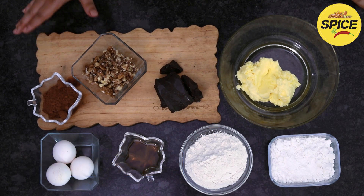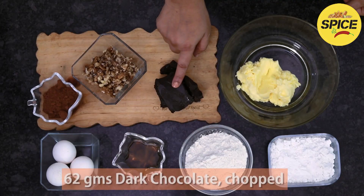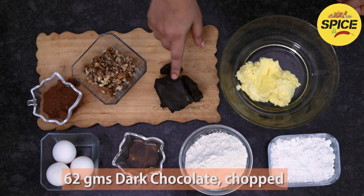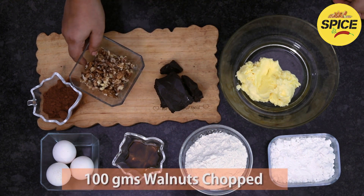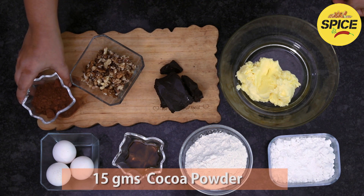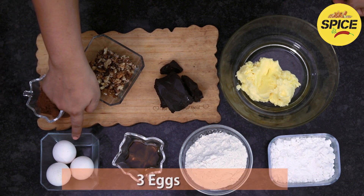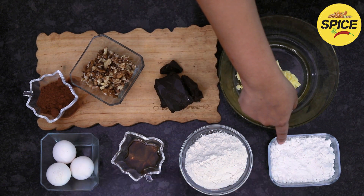Walnut brownies ingredients: unsalted butter, soft dark chocolate — it doesn't have a specific brand, but if you want a good chocolate, the brownies will taste like that. Walnuts, roasted and chopped, unsweetened cocoa powder, vanilla essence, maida, and sugar.